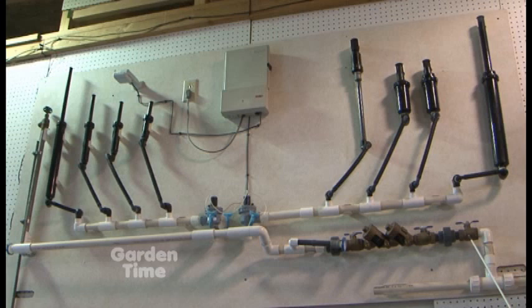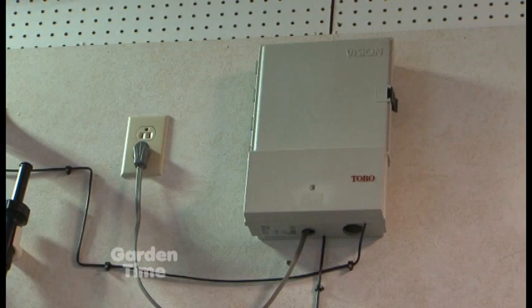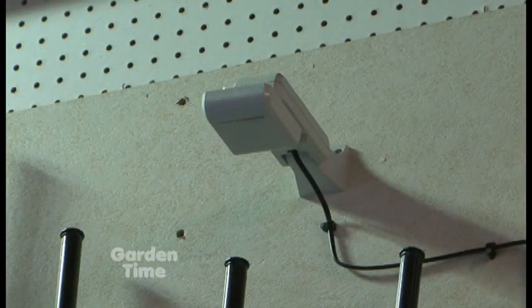After the zones, what else is left in the system? The valves then are wired back to the controller. And then the controller can have a rain sensor on it to shut it off when it rains. Now, we've seen the schematic up there - let's go over this stuff more specifically.